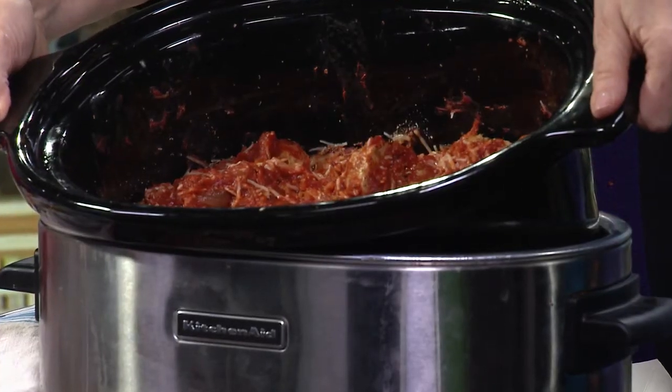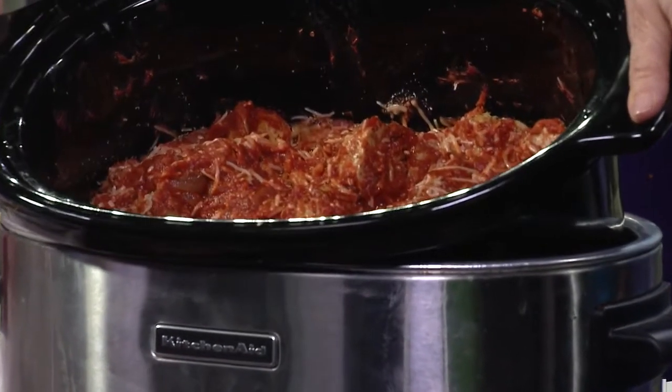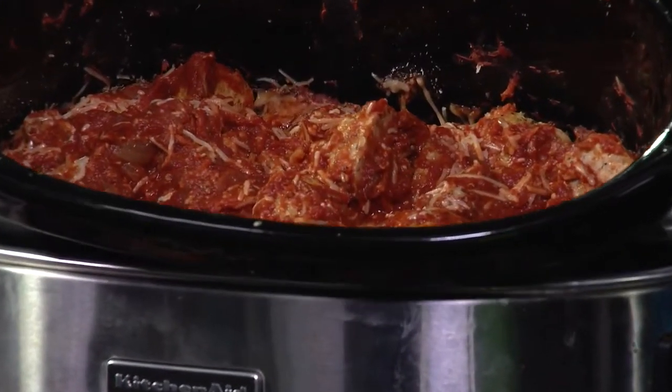Do you normally cook yours on the stovetop or in a crock pot? I normally do it in a big pot on the stove. But to bring it here and make sure it's hot to feed you guys — that it was all done and together. That's so kind of you.